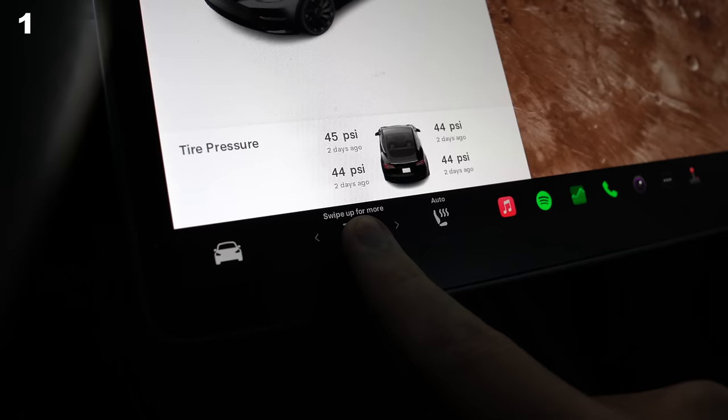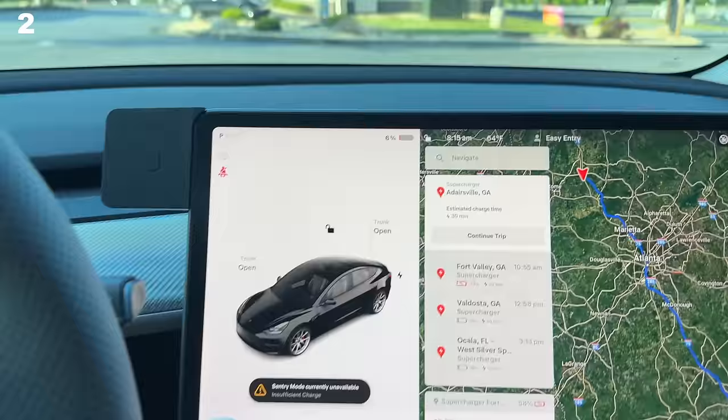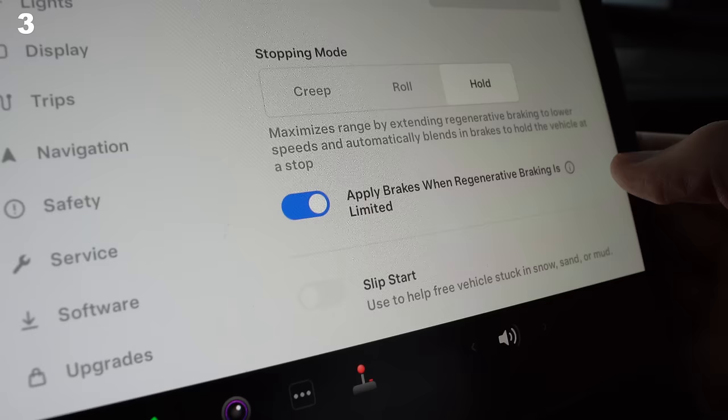If you're trying to turn on or off your HVAC system, just press and hold — no need to go into the climate settings. If you're ever low on battery, remember there's a 3-ish kilowatt-hour buffer, so 0% isn't actually 0%. You can also merge friction brakes and regen via a setting, which allows for one-pedal driving even when it's super cold.